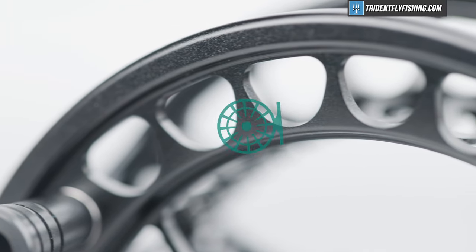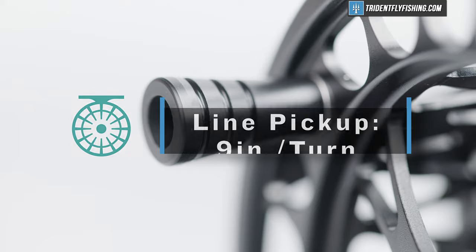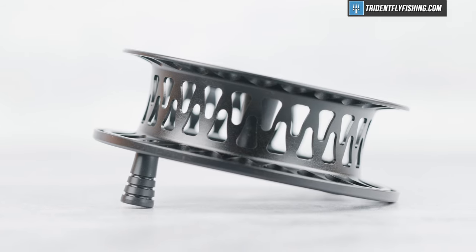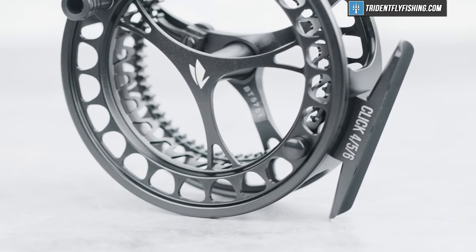That's going to give us absolutely insane line pickup. We've got a five-weight click pawl reel that picks up almost nine inches per turn — that's fast for any five-weight reel. That means you're going to be able to pick up your fly line in about 130 turns, which is really quick. As far as backing capacity is concerned, you'll be able to fit a whopping 100 to 120 yards with your standard weight-forward five-weight. That's a lot of capacity for a click pawl reel.